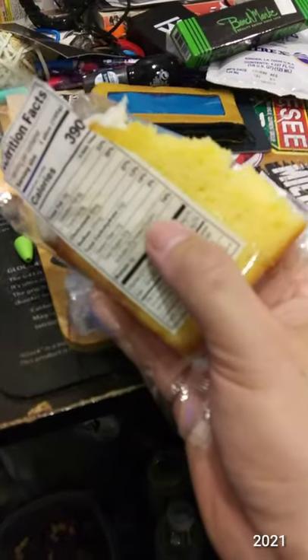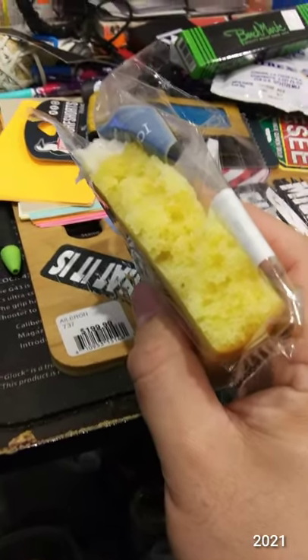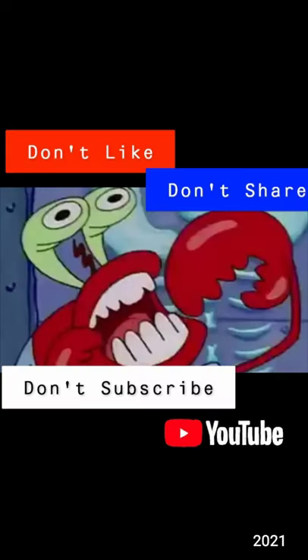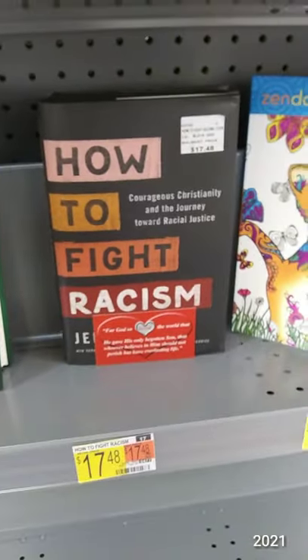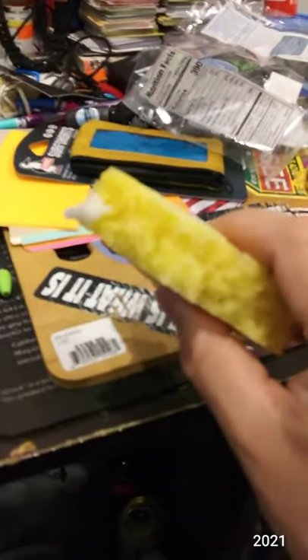I think this was like 98 cents. Very good.